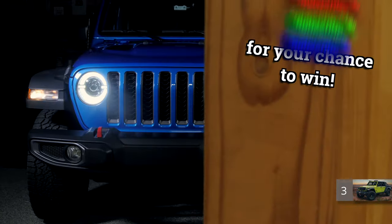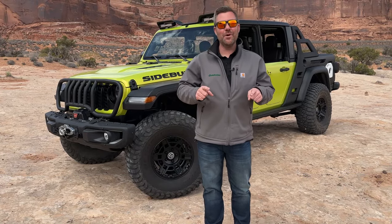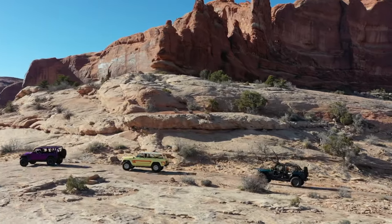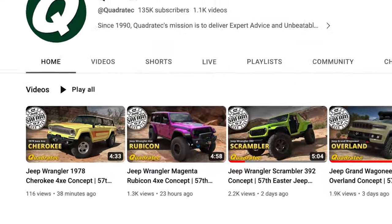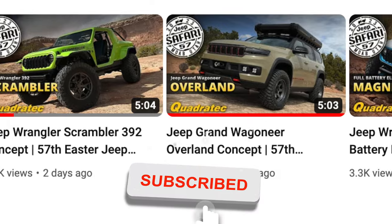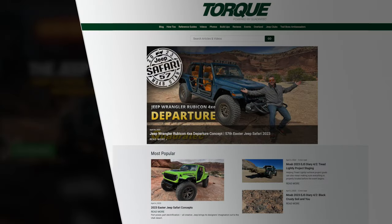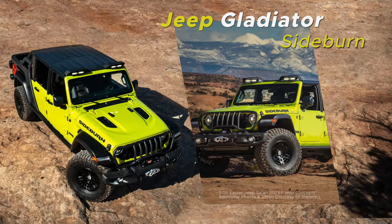This month you can win a set of Tactic LED headlights by subscribing to the Quadratech YouTube channel and leaving a comment down below. Hey, Rob here for Quadratech at Easter Jeep Safari 2023 with the Jeep concept vehicles behind me — the Sideburn Gladiator concept. I've got full walkaround coverage of every concept on the YouTube channel at youtube.com/quadratech. Head over to the Torque blog at quadratech.com for more coverage, as well as on all of our social media channels.